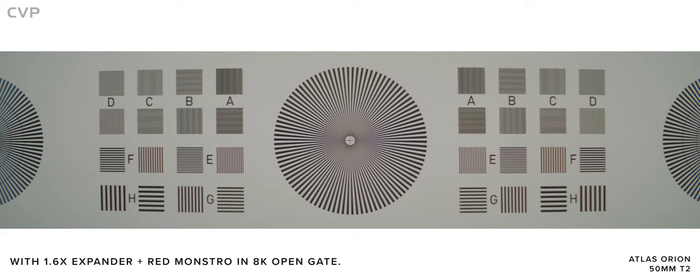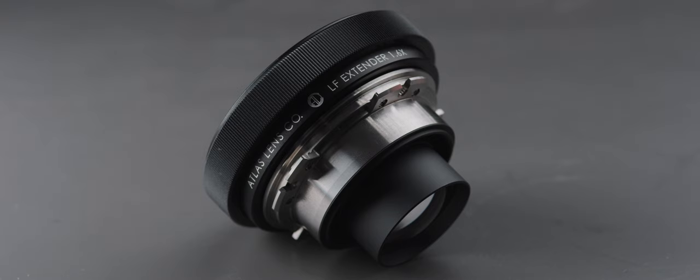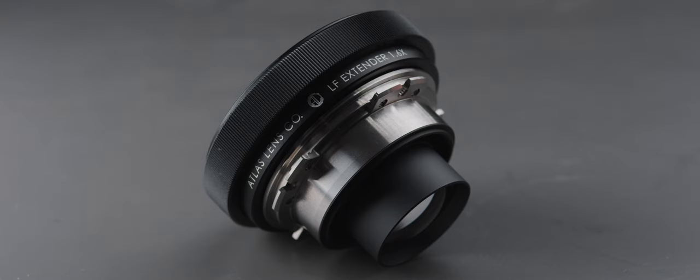There's definitely a loss in resolution between the two, but it's not a bad option if you're wanting to use these lenses on a larger format camera like the Red Monstro or Alexa LF. The expander will be retailing for around $2,000.